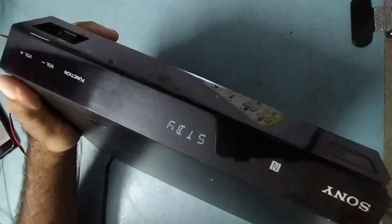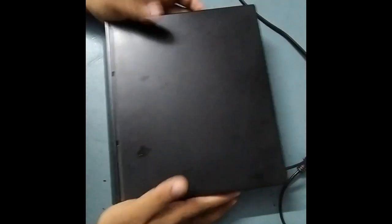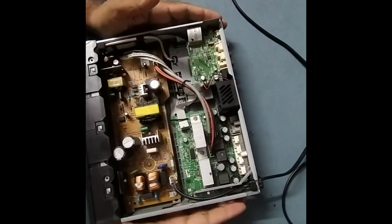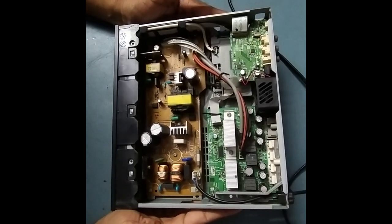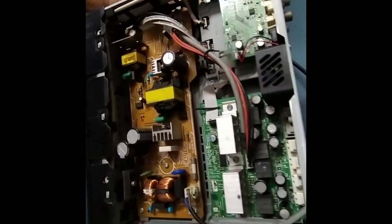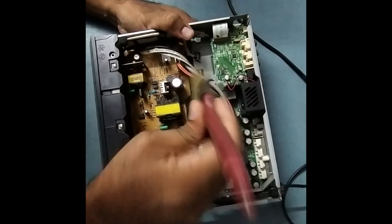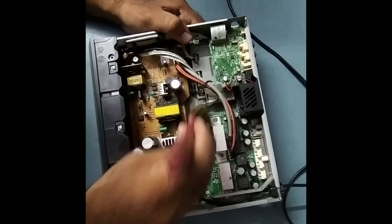Now we'll remove it out. I've already removed the screws. So this is the set and the problem is no audio output. We'll check now, step by step — keep watching. We'll clean it out with a brush and air blower. Too much dust is there, so I'll clean this with high-pressure air so whatever dust is there will come out.